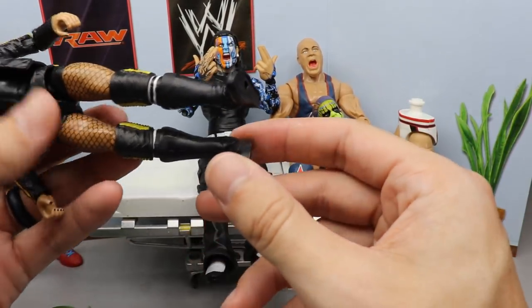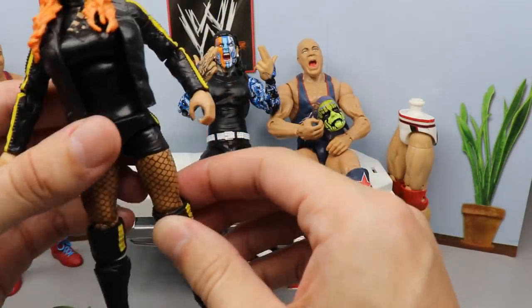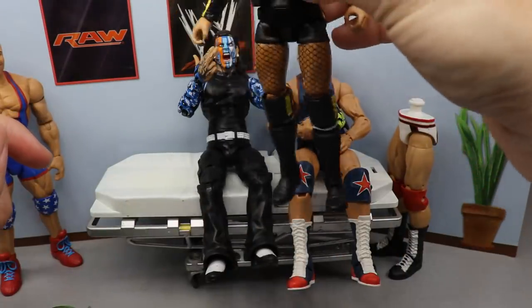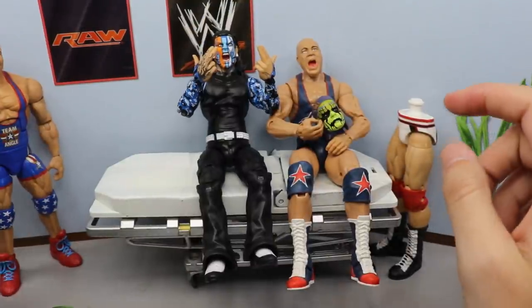One thing you guys probably remember about this figure is it had the loosey-goosey leg. I did fix it a little bit — I tried the mod podge method, it hasn't worked completely. I'm going to have to do a few more coats, but it is definitely better than it was. That is not all we're going to do today though.